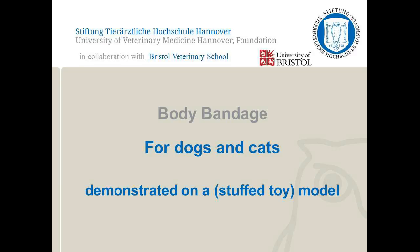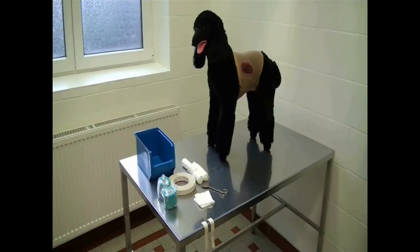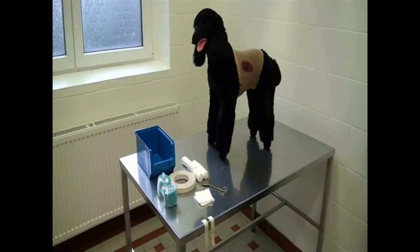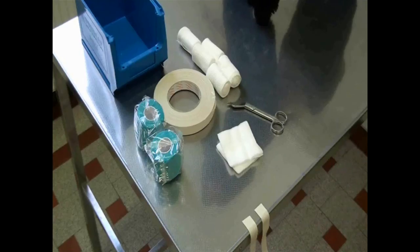In this video, bandaging the thorax and abdomen is demonstrated. This exercise is performed on a model, and this dog has a fake wound on the lateral chest wall. The equipment needed includes bandage scissors, wound dressings, bandages, gauze, and two plaster tapes.